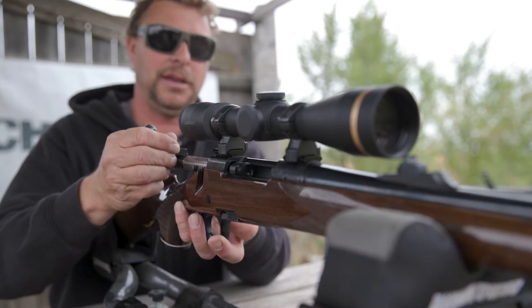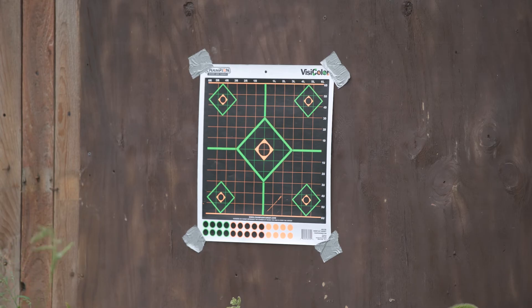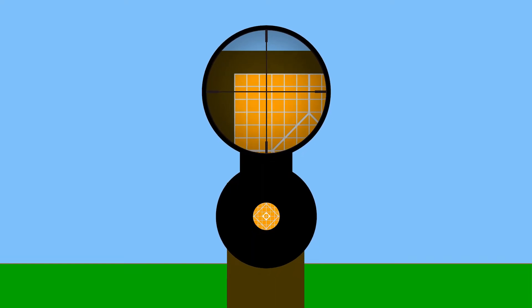First, remove the bolt and place the gun in a secure rest, pointing toward an easily distinguishable target about 10 yards away. Looking from the breech down the barrel, position the rifle and rest so the target is centered in the bore.